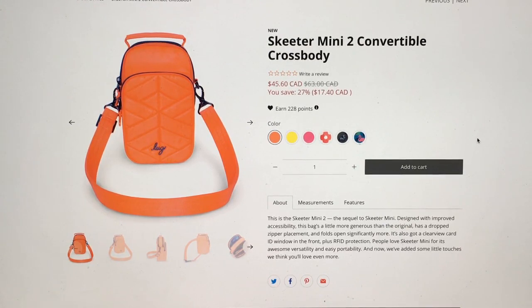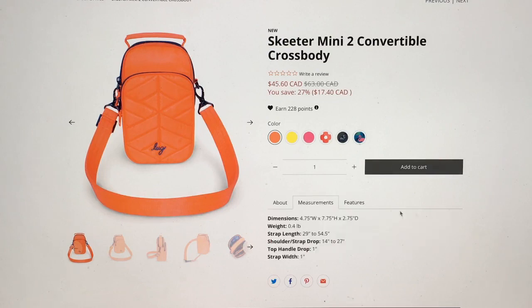I already have a Skater Mini, but let's see if there's anything different between the Mini 2 and the original. Looking at the description: the sequel to Skater Mini, designed with improved accessibility. This bag is a little more generous than the original, has a dropped zipper placement, folds open significantly more. It also has a clear-view card ID window in the front plus RFID protection.